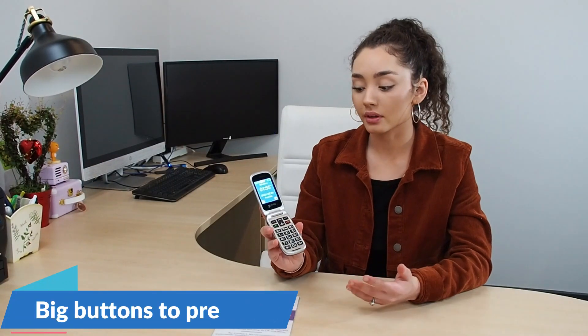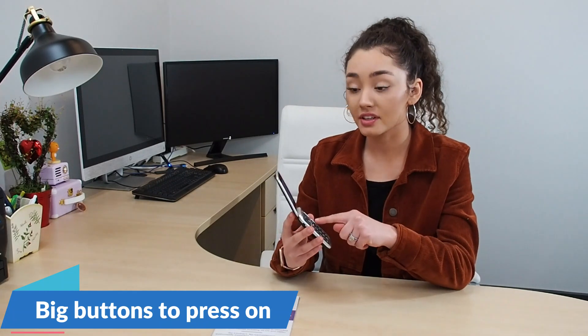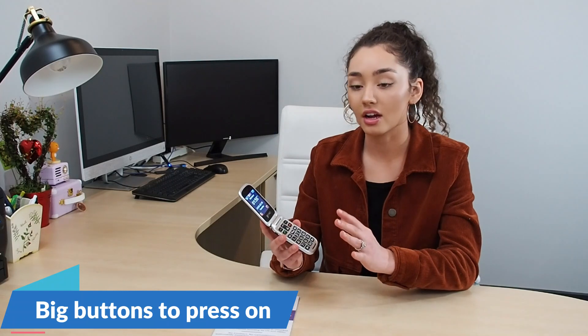Another great feature of this phone is that when you open it, you can quickly realize that there are large buttons which makes it easy, and you can physically touch so you know exactly what you're using and you're not accidentally dialing 3 instead of 2.